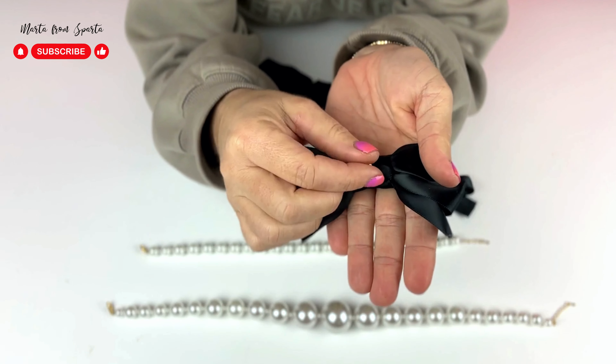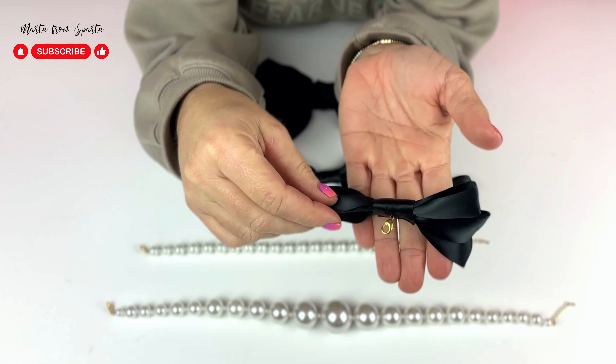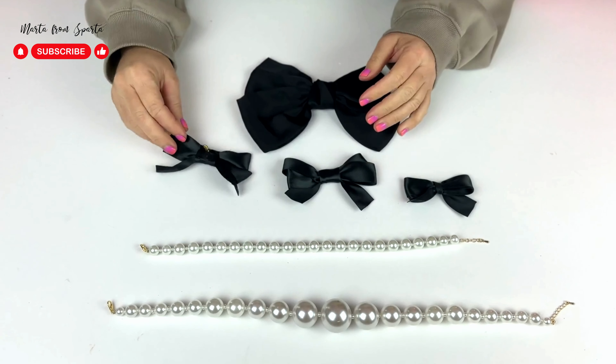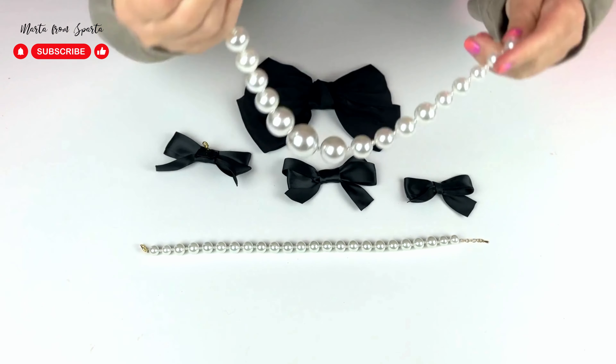The last step is sewing the clasp onto the bow, and then the whole necklace will be completed. Since I made a few different bows, I can rotate them between the necklaces, but you don't have to do that.